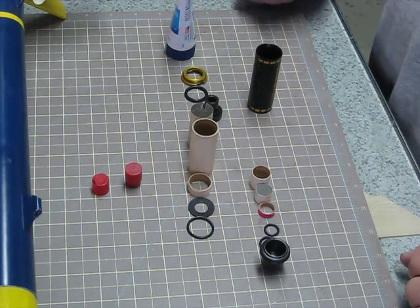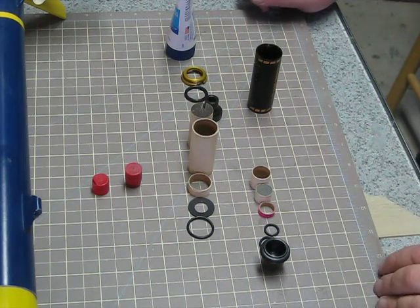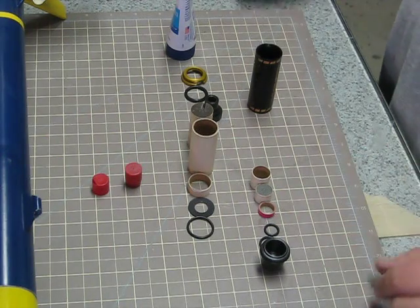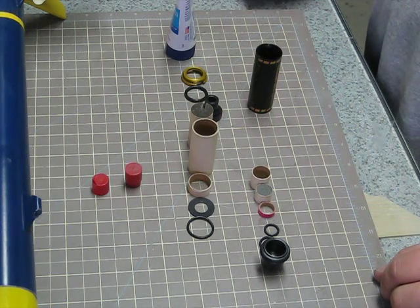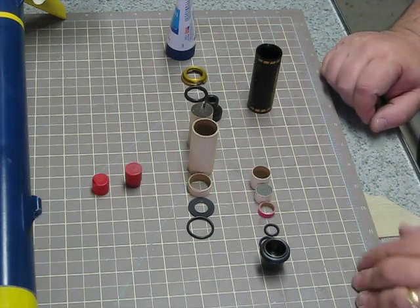I also need to shorten it a little because the delay is a little long for the rocket I'd like to use it in. But first I'm just going to show you that these are the parts that come with both the reload and the casing. I've sort of laid them out in order.